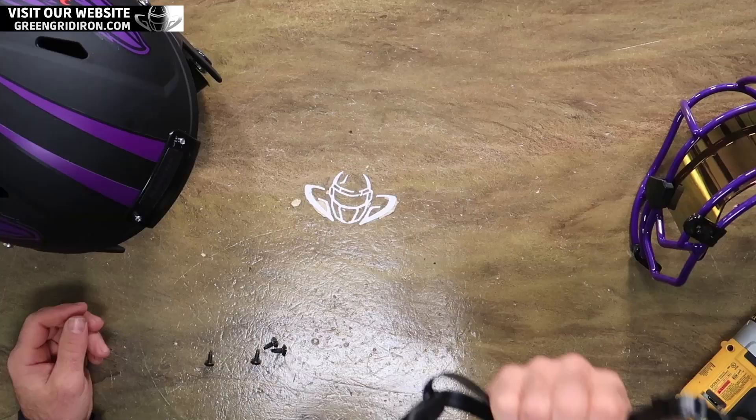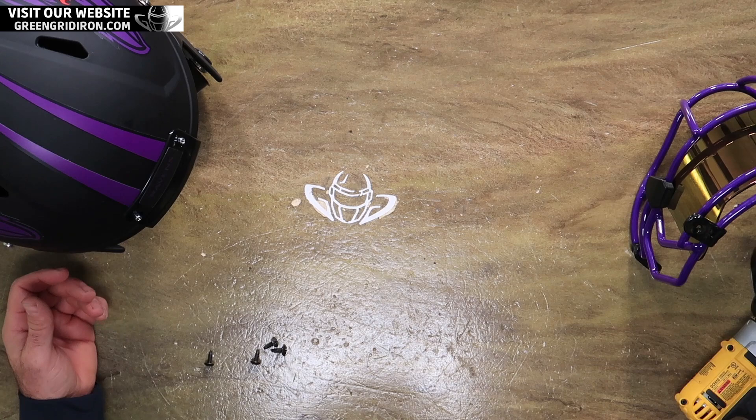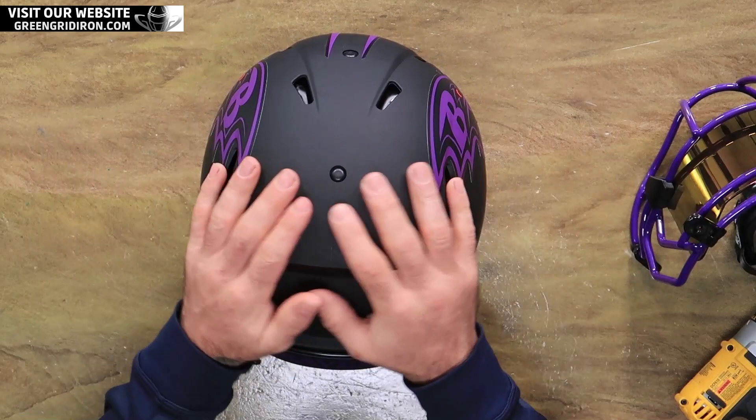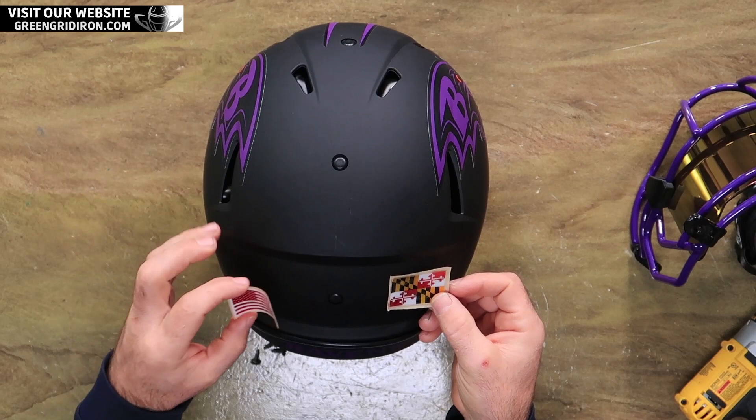These are 20 bucks. Usually I put a hard cup on every one of my personal collectibles because I think it's just a big improvement over a soft cup. While I have the face mask off, I'm going to let this be a nice stand. I took the warning label off because I don't like big, ugly warning labels, and in its place I'm going to put a Maryland flag and a red chrome USA flag.